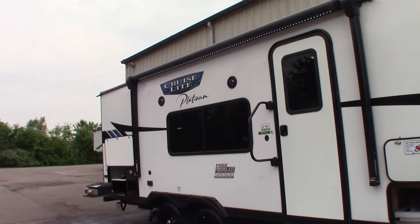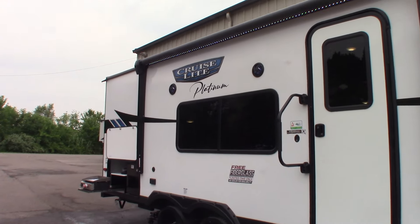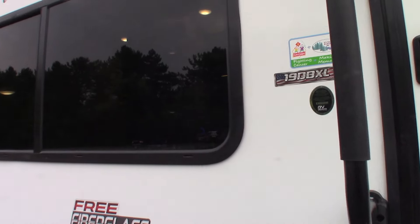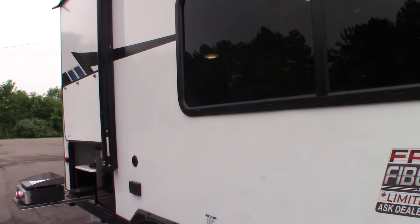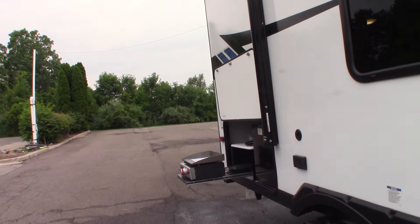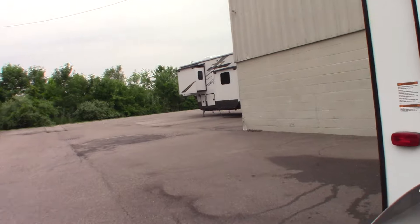This is Carl at National RV Detroit. I'm going to walk you through this 2023 Cruise Lite platinum, model number 19DBXL. This is not a floor plan video — it's a how-to video, so I'm just going to show you some of the features and how they work.